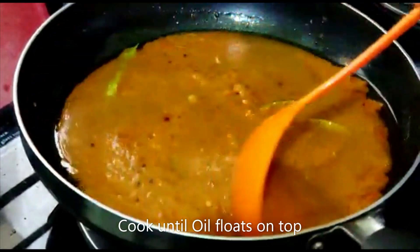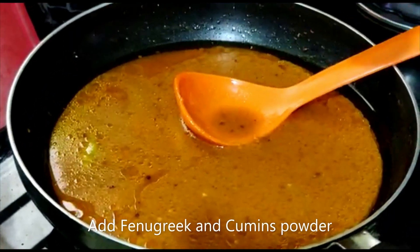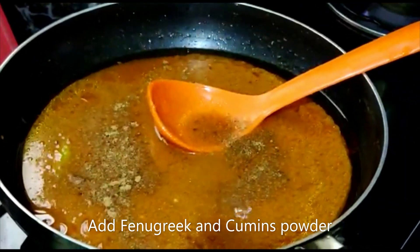I am going to put the chintapand and put the chintapand. Then put the chintapand and put the masala on the chintapand. Now I am going to fry it and put the powder on it.